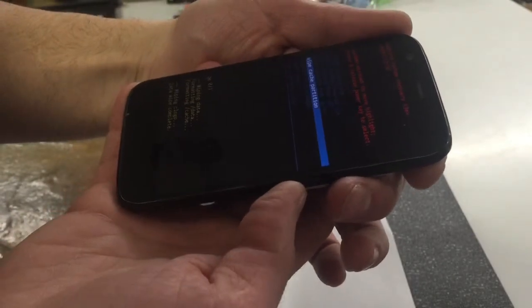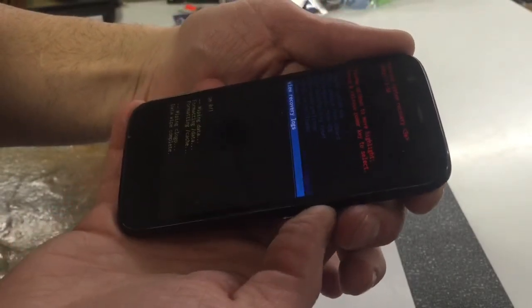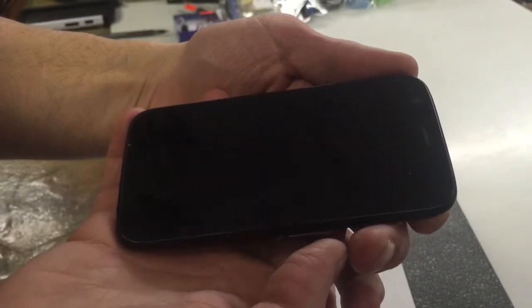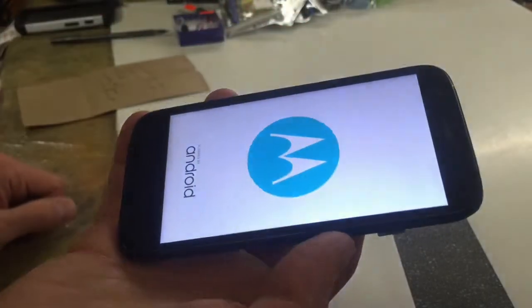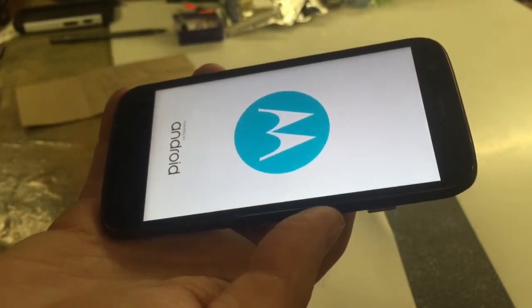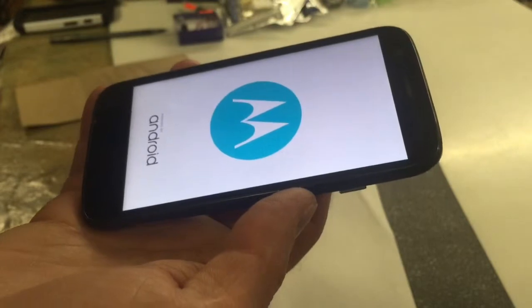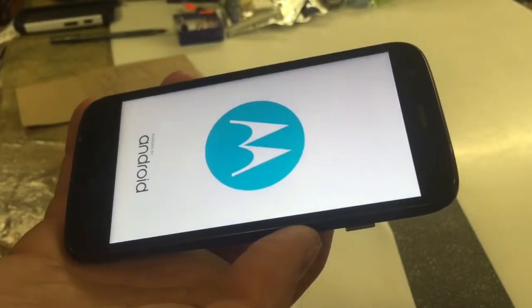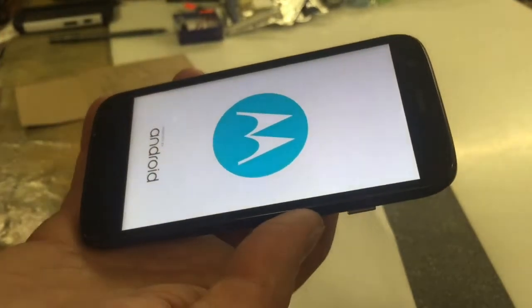And then once it comes back to this menu, go ahead and go to reboot system now and hit select. When your phone turns back on, it's going to take a while because it has to do a reset — it could take up to four or five minutes. Make sure your phone is charged up about 25%; it'll tell you that before, or else it won't work. And that's it — your phone will be good as new.